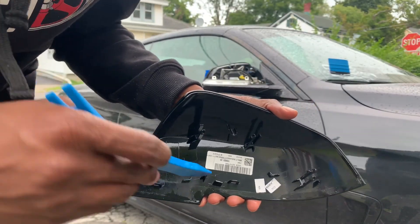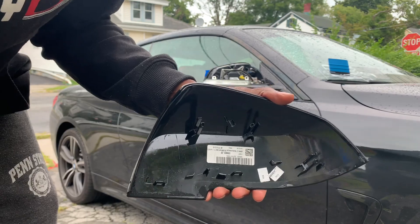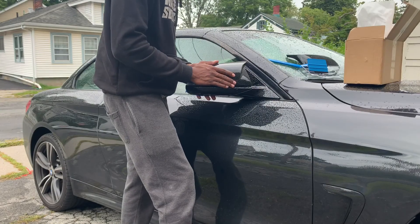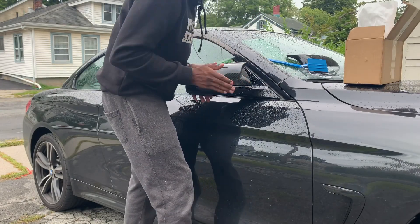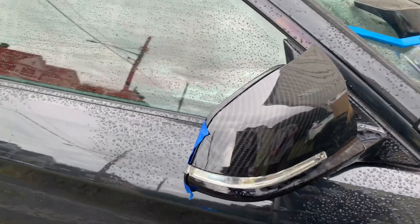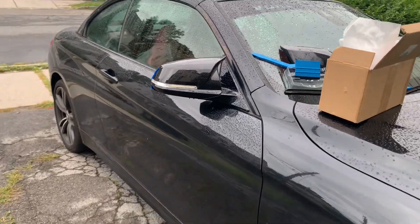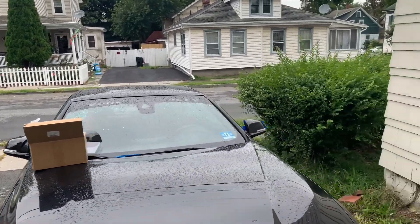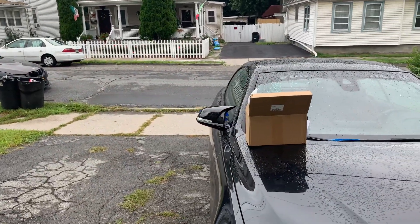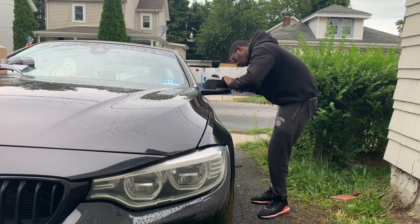So the mirror caps weren't too bad. All you do is use a pry tool, pry around the edges, and they pop out pretty simply — you don't have to apply a lot of pressure, the clips come out super simple. Here's the carbon fiber one and here's the stock one — that looks amazing, what a difference!